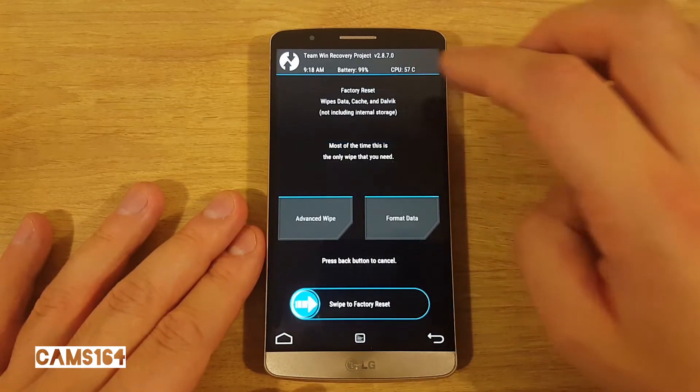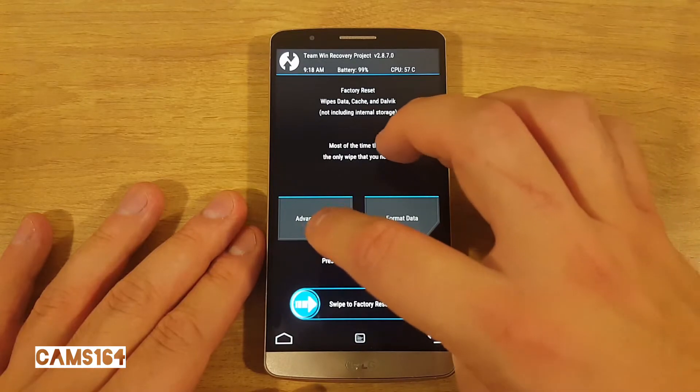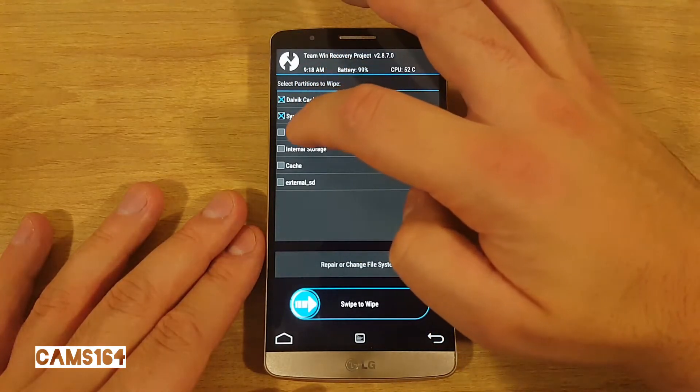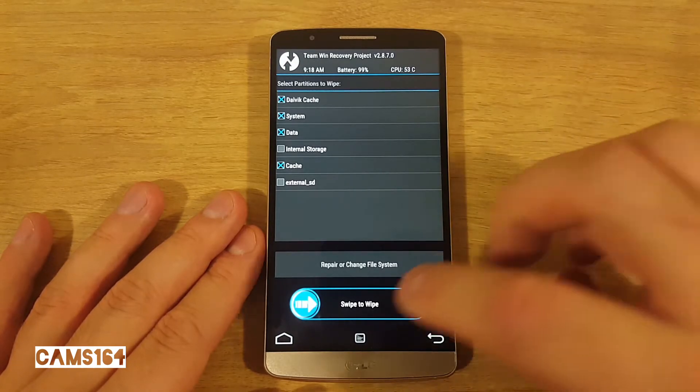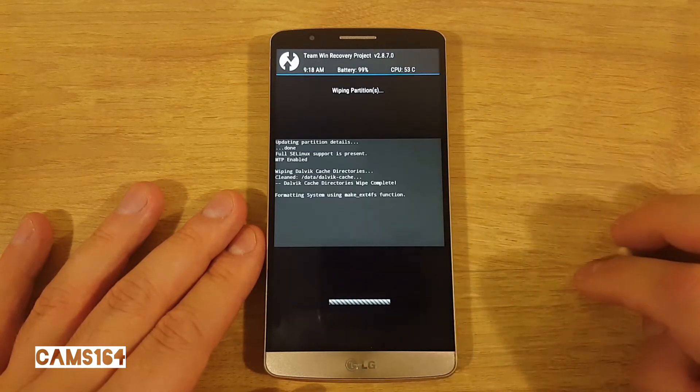First, select Wipe, then Advanced Wipe, and select Dalvik cache, system, data, and cache. Do not wipe internal storage. Swipe to wipe, and when it's done, head back.